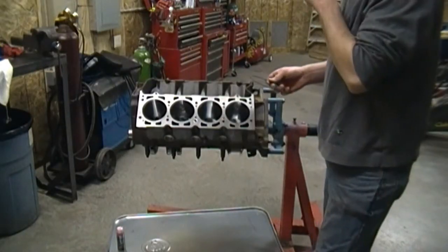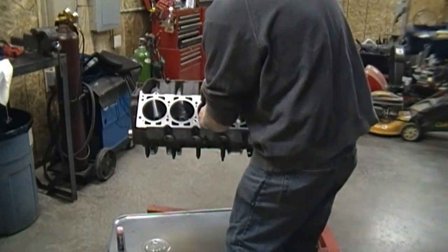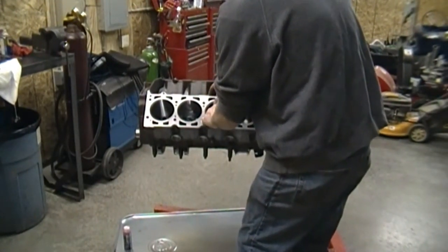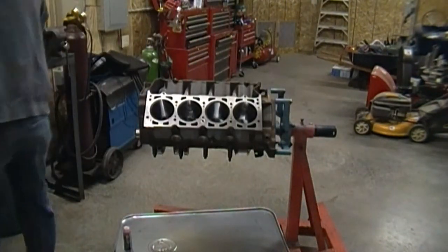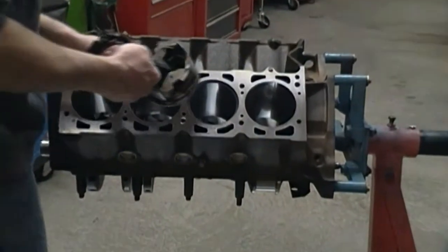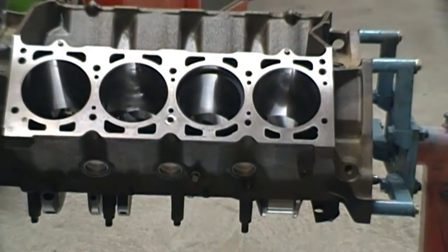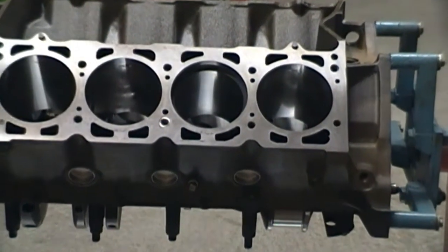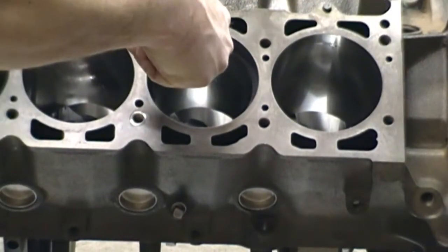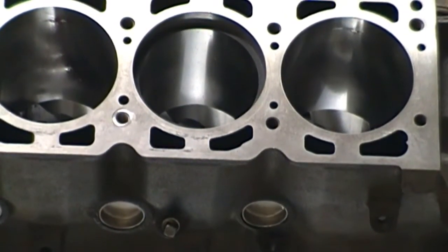I'm fitting my rings here. You want to make sure you have the proper end gap. To do that, you basically put your ring in the cylinder bore. What I did is I put an old ring on a piston — this way you can get it perfectly square in the bore. Then you throw your feeler gauge in there and make sure it's in spec. You don't want it to be too tight or too loose.